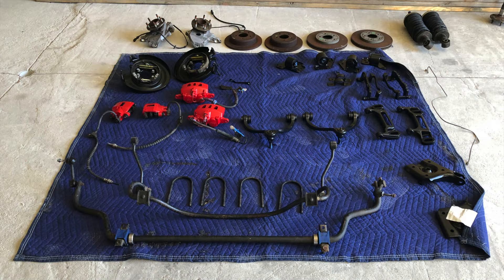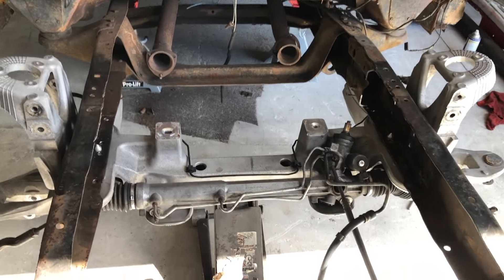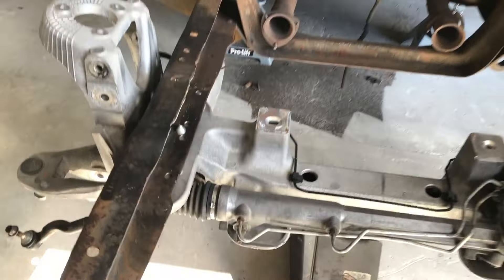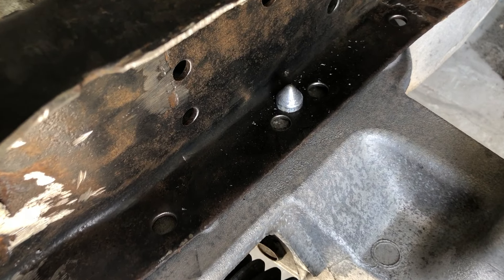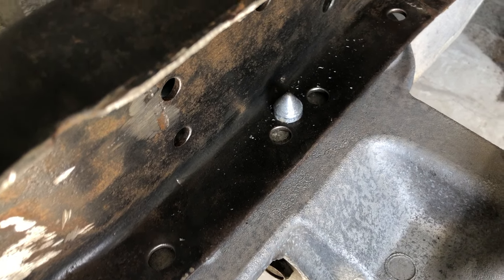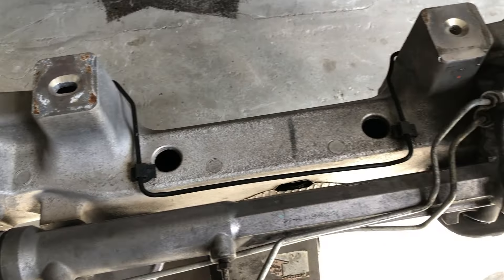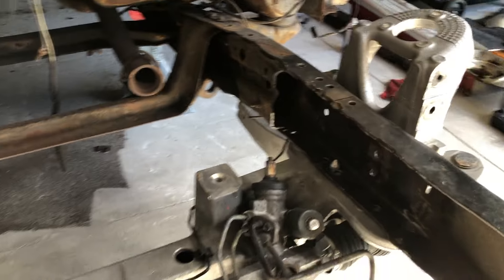Before I mocked it up I went ahead and disassembled the front suspension from the Crown Vic, cleaned everything up, and painted it so that I just have a cross member to deal with — easier to handle and move around. Here's a shot of what the dowel pins look like after the holes are drilled. Everyone seems to say it's about 3/8 inch back and centered from side to side.